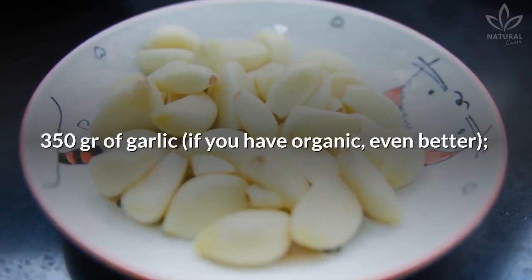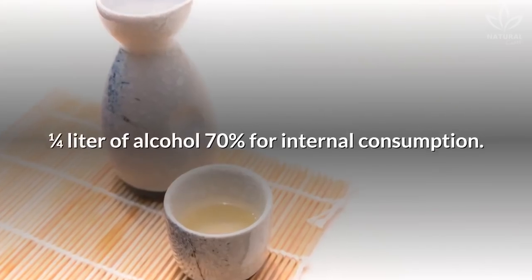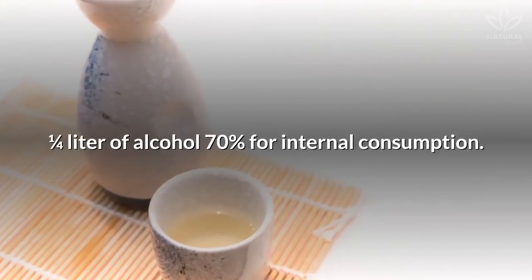350 grams of garlic — if you have organic, even better. And one quarter liter of alcohol, 70%, for internal consumption.